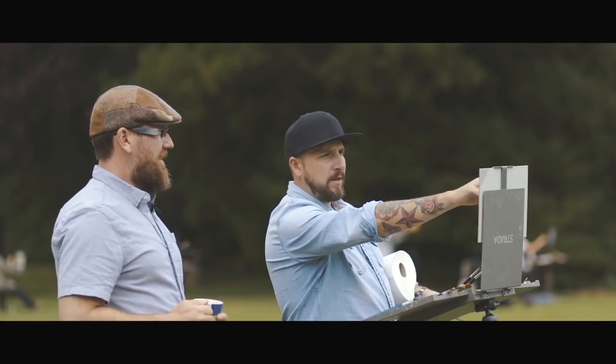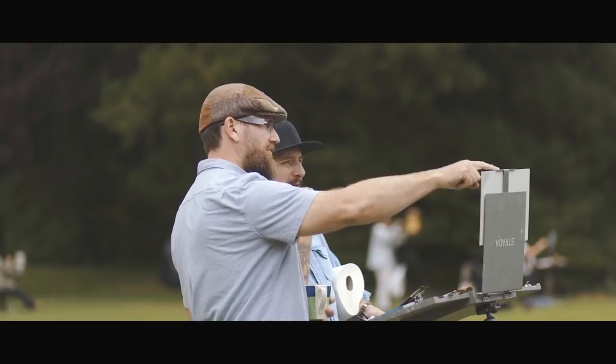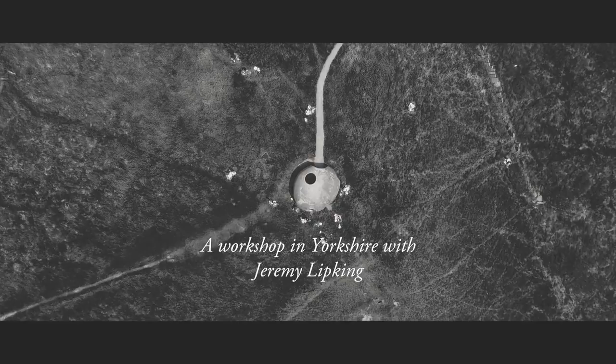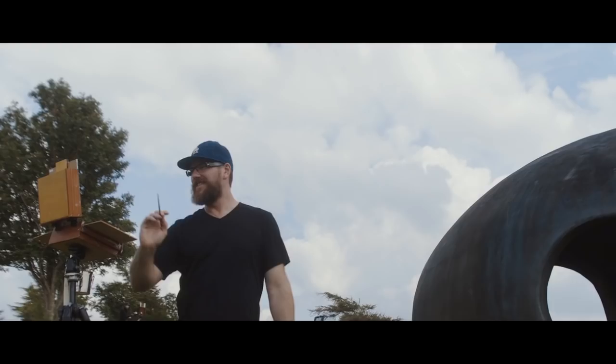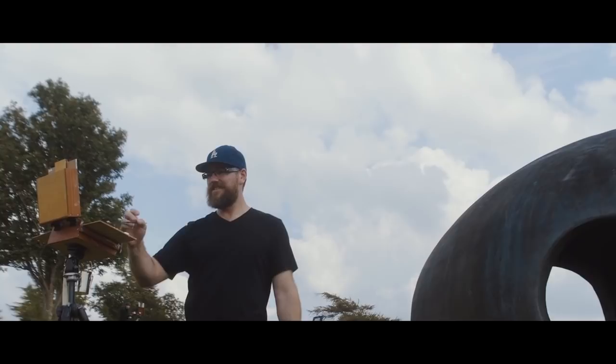I would keep that the way it is and just make this a little closer to that. I was always into drawing and painting when I was a kid, and my dad's an artist too. He had a studio in the house, so it just seemed like a normal thing — I thought everybody did. Everybody drew and painted.